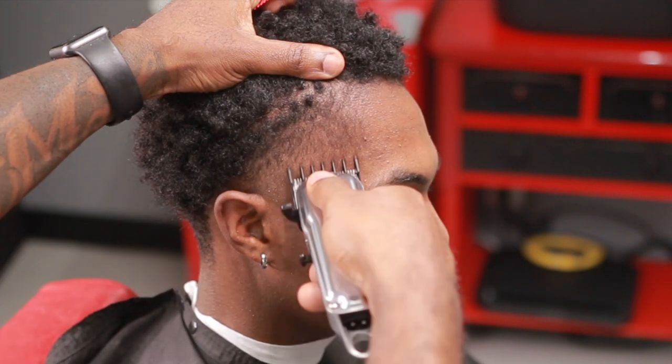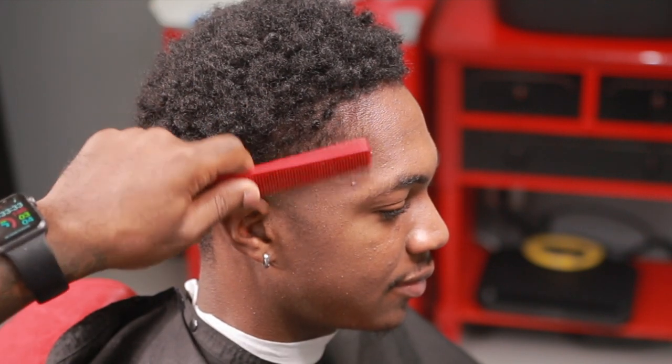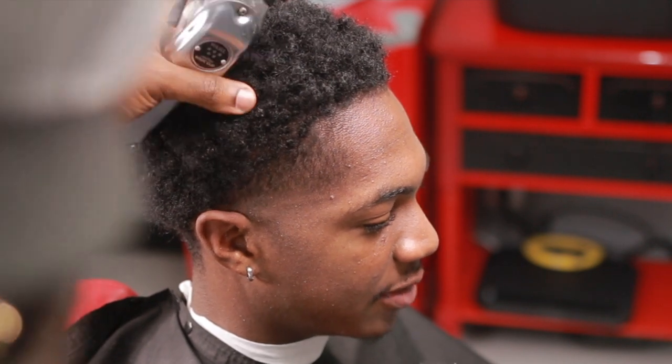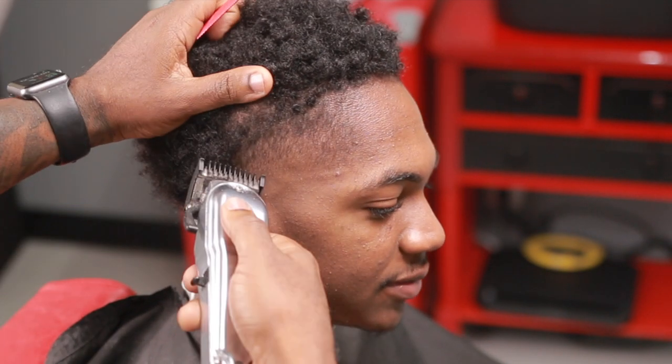You can see how everything else just falls into place. I'm also using a one-and-a-half right here, just cleaning up above where I put the one guard closed. So now it's at a different level — all I have to do is stay above that guideline and clean it up. And when you're cutting, make sure you're using your thumb to stretch the skin, like I do on all the fades.